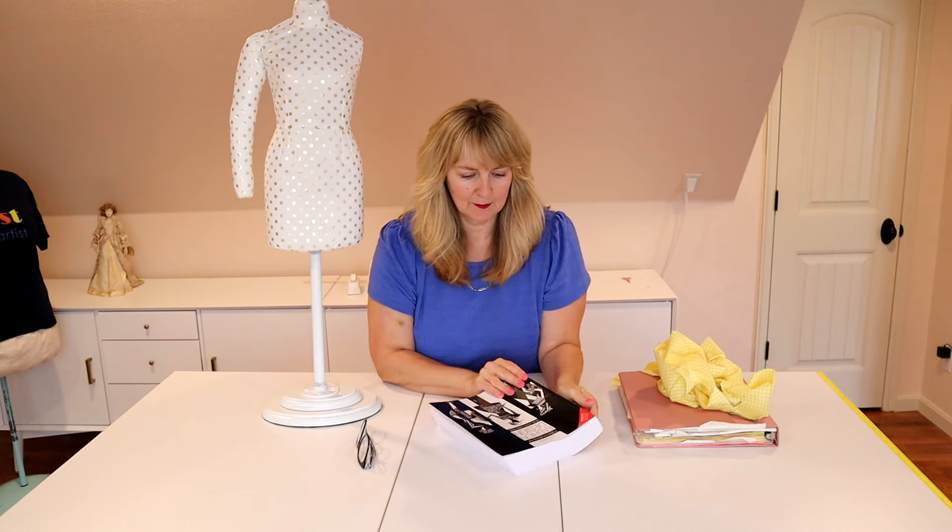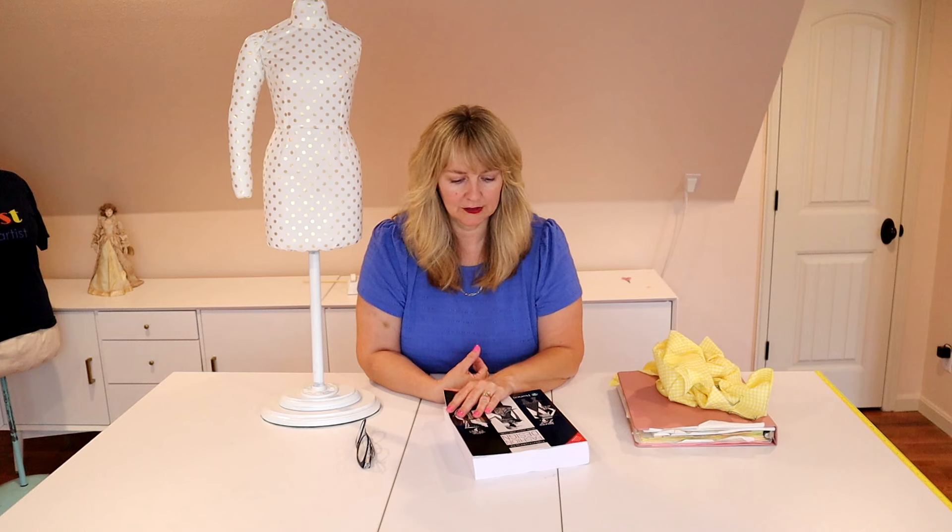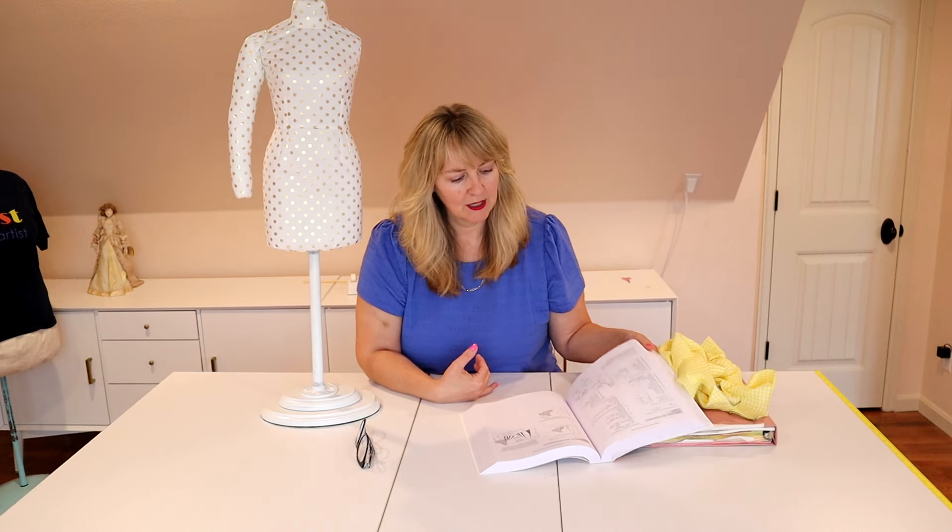If you'd like one of your own half-scale dress forms, the book we're using will also be linked below. This is 'Pattern Making for Fashion Design' by Helen Joseph Armstrong — this is the fifth edition. The second or third edition was what I used in college; it had a different cover. Mine was hardbound at the time; I ordered a softbound one, though I may end up ordering a hardbound one since I use them so much.